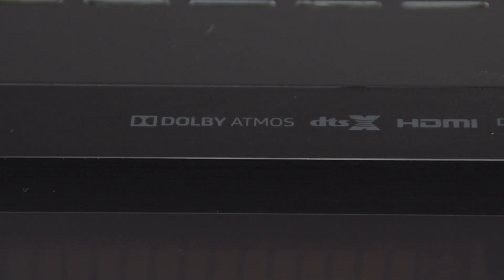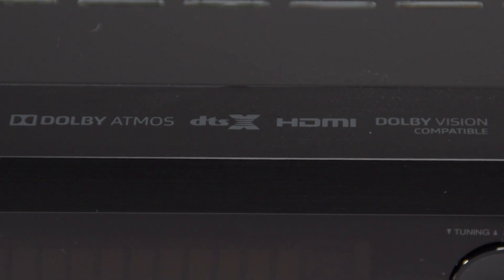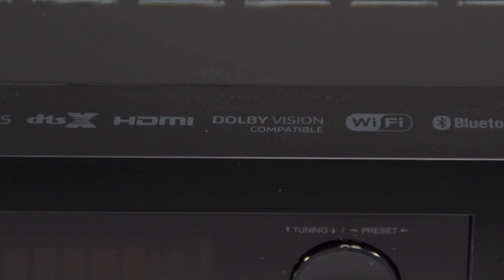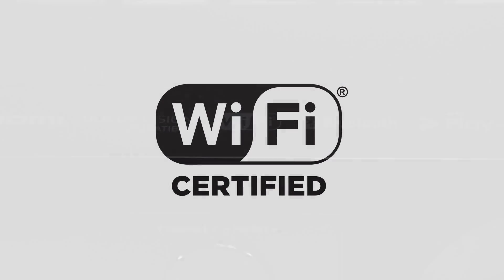Not only does the 676 support Dolby Atmos and DTS-X, but it's also Dolby Vision compatible. Let's turn our focus back to the WiFi capabilities of the TXNR676 and see what we've got.